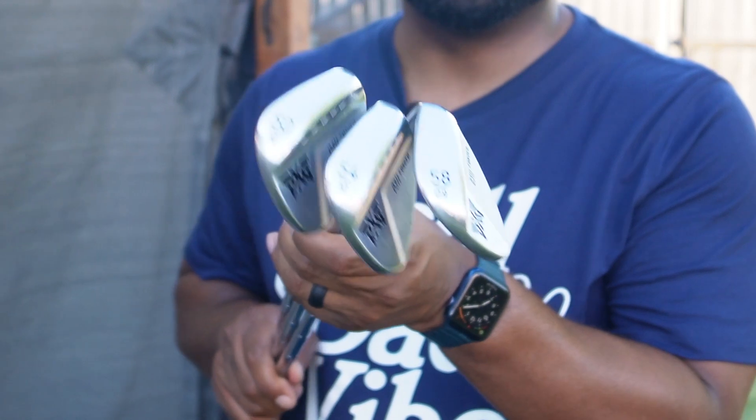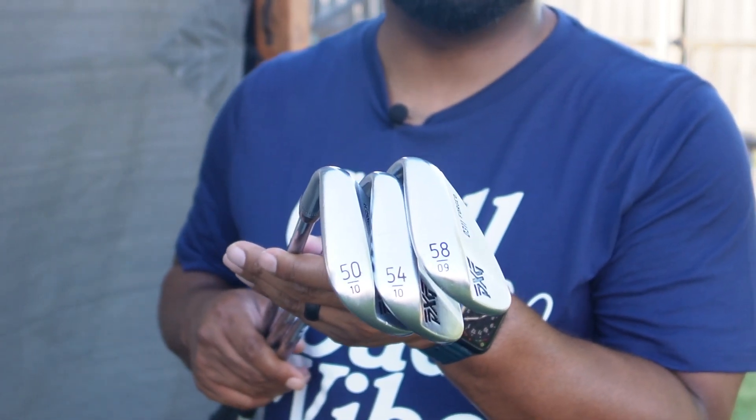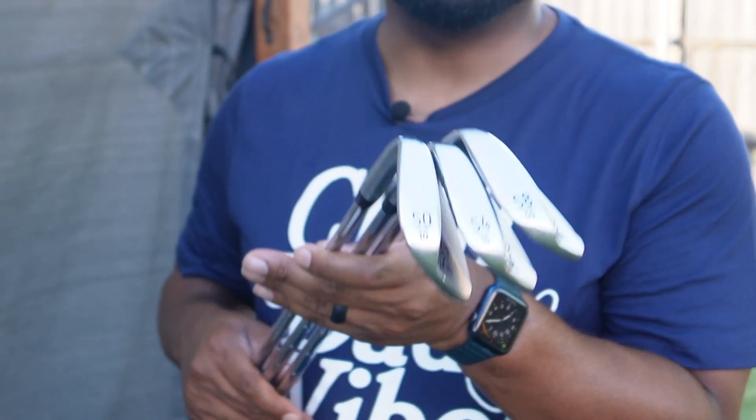I haven't made many changes to my irons. I'm still playing the PXG 0311 wedges in 58, 54, and 50 degrees. I love these — they've been super reliable up and down around greens in different situations, with tons of spin off the face. I'm a high-spin player anyway so I don't need a lot of help. They perform exactly the way I expect in terms of distance control and consistency; I don't catch any flyers.